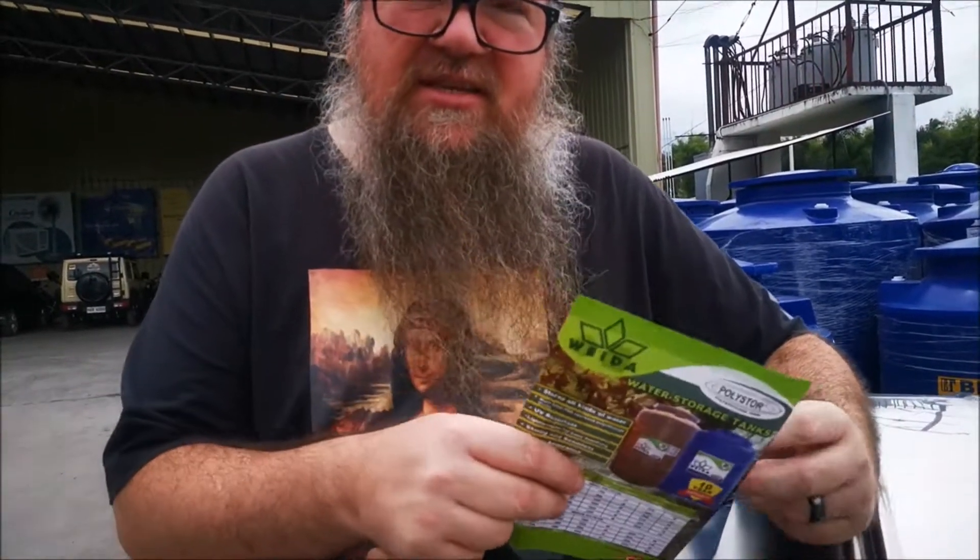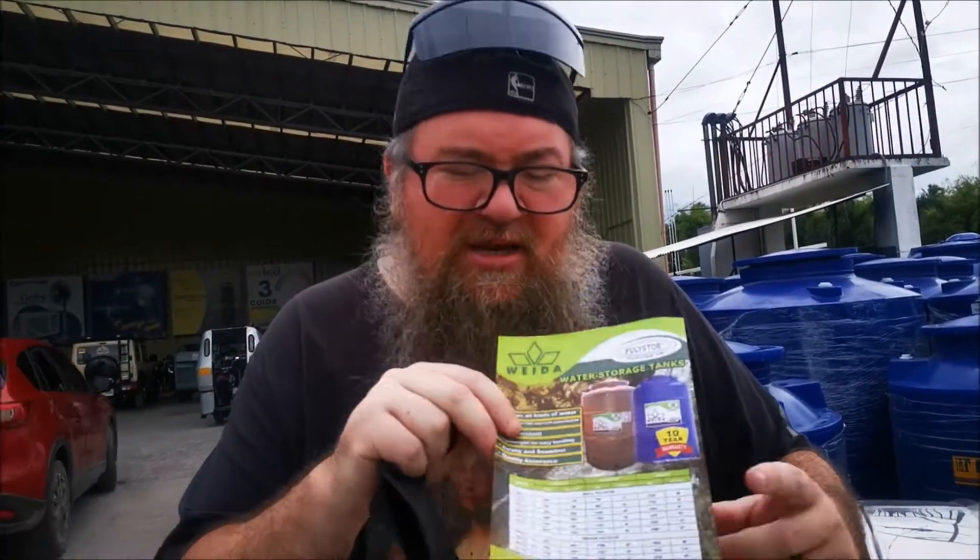It's kind of hard sometimes getting the price because they're in a book in there, but some of these will have the prices actually posted on them. We went into the book and seen how much they cost. There's a couple different brands — they got Best Tank and this Vata. We previously bought one and did a video about that, but today we're going to do the prices on different sizes, plastic and metal.